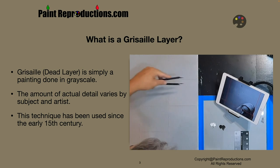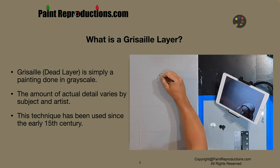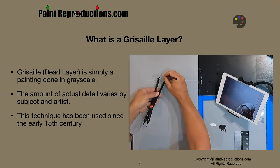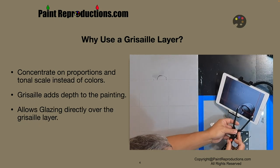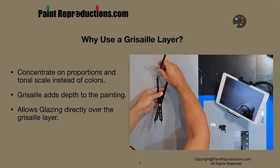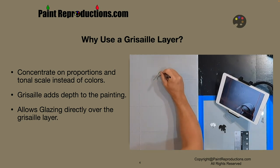It's not used as much anymore — a lot of times you're painting directly to canvas. But the masters used to do this to work out all the composition and all the other details, especially given the expense of paint. And why use a Grisaille layer? You concentrate on proportions and the tonal scale instead of colors.